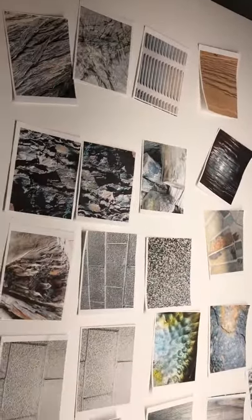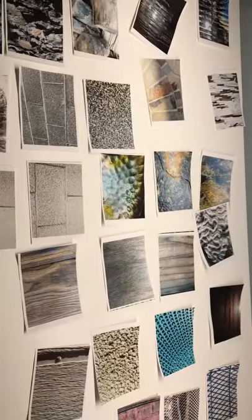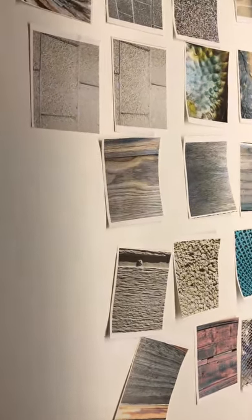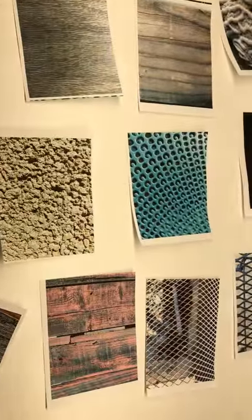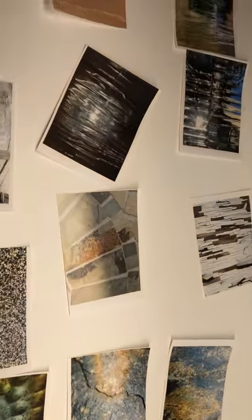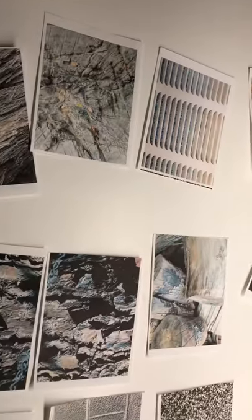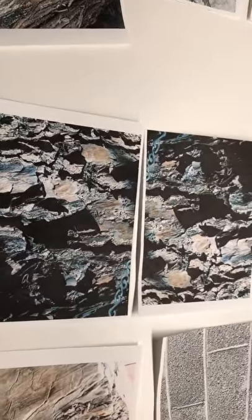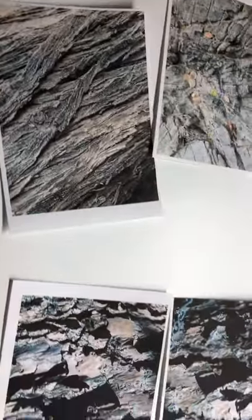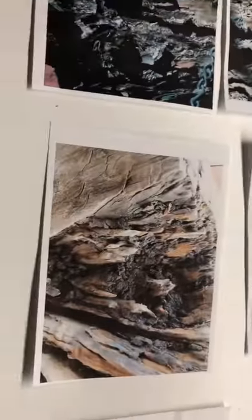These are my pictures that I cut out as a contact sheet, two up, and I'm focusing on texture — the texture of things. I would have to say my favorite is the tree branches, the bark on the tree, because there's just so much texture there.